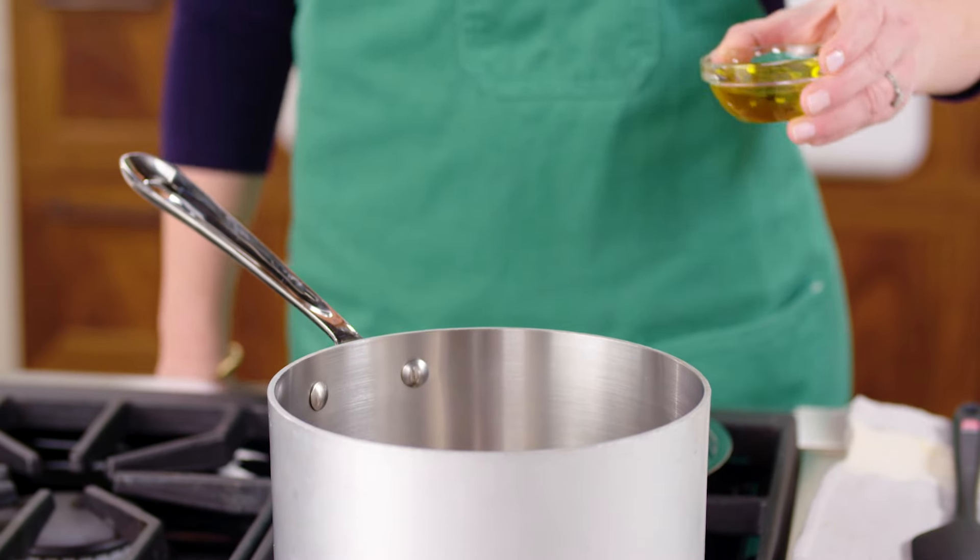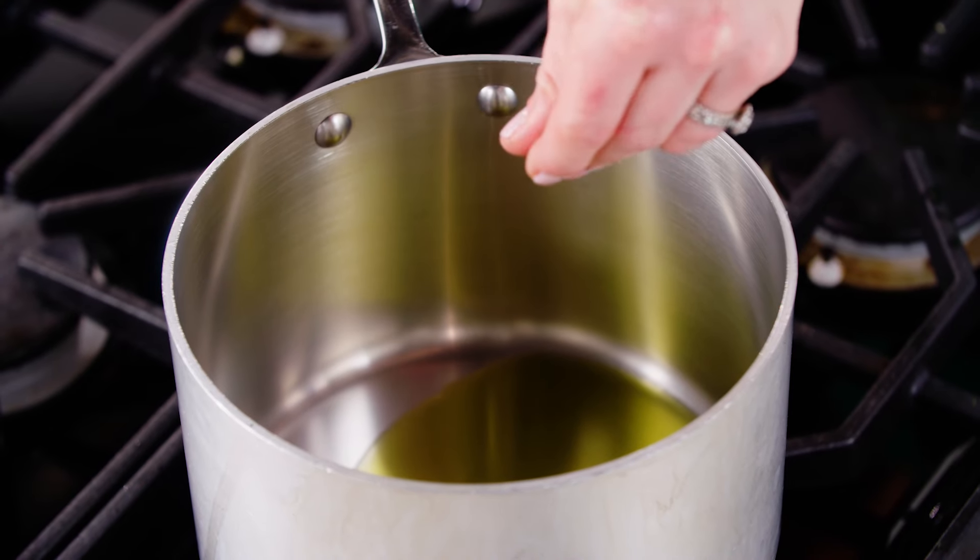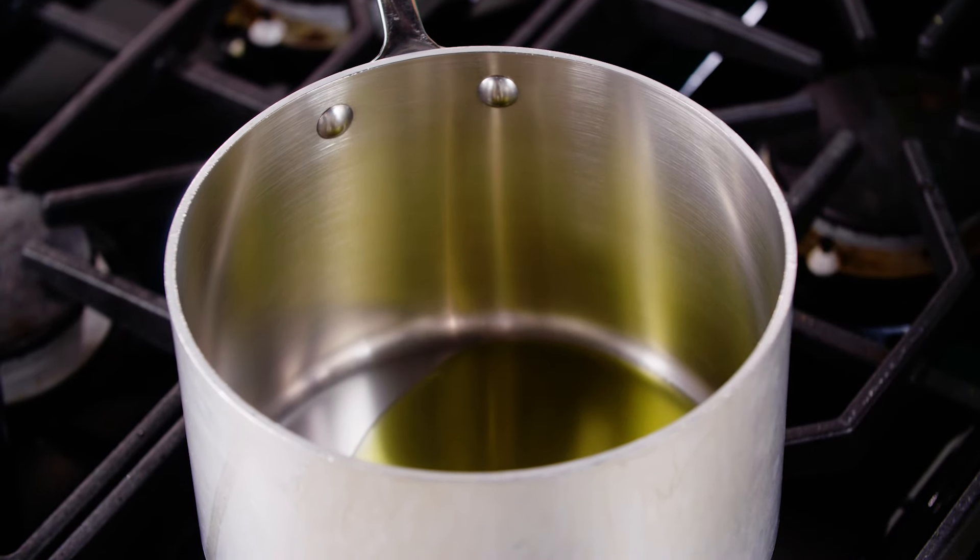We'll start with buttered popcorn. You begin by heating three tablespoons of oil and three kernels in a large saucepan over medium-high heat, and you want to wait until those three kernels pop.